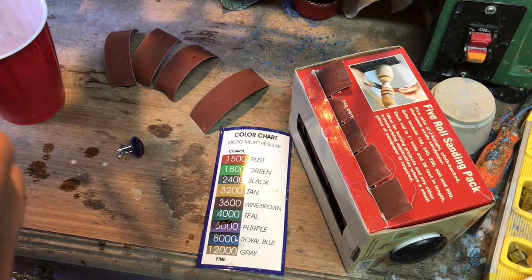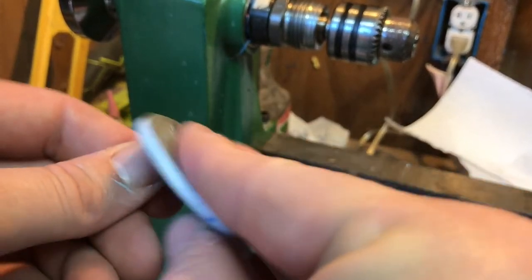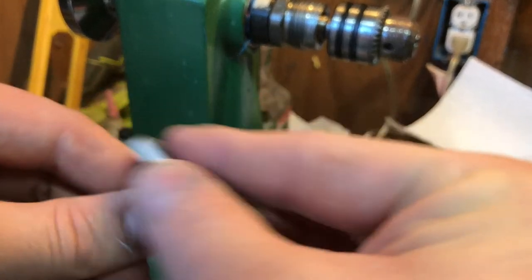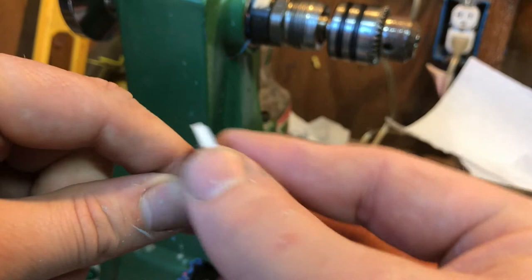I'm not going to record all that and make you guys go through it — you know what sanding looks like. So I'm finishing up with the 12,000 grit here. I've been doing it all by hand.